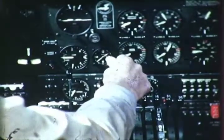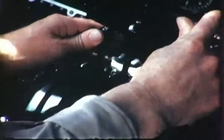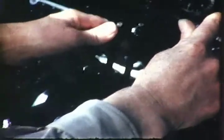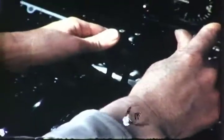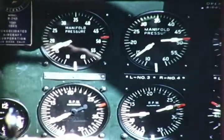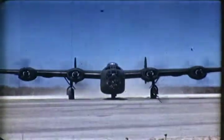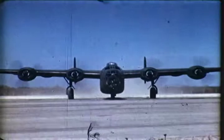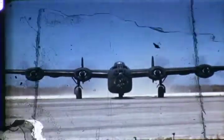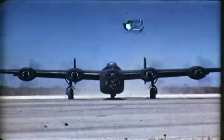Now open number three throttle wide to the stop. Open turbo supercharger slowly to the stop. The control is opened slowly to permit the regulator to stabilize. Check the power instruments. They should read 49 inches at 2,700 revolutions per minute. All engine control movements should be executed slowly to avoid abrupt power changes. Number three engine is kicking up the dust at full power output. Retire the throttle slowly again to 1,000.